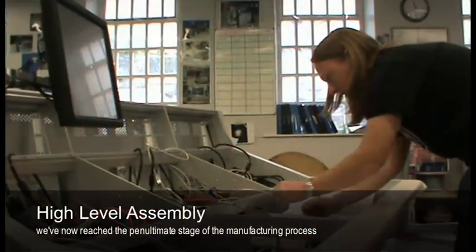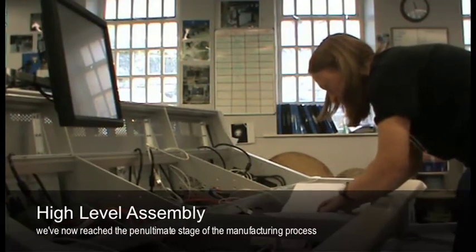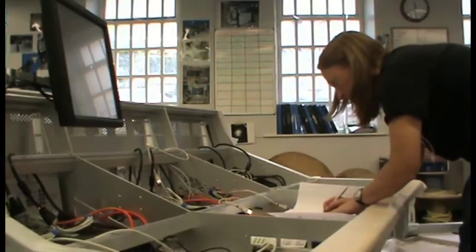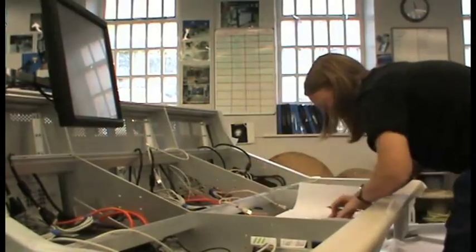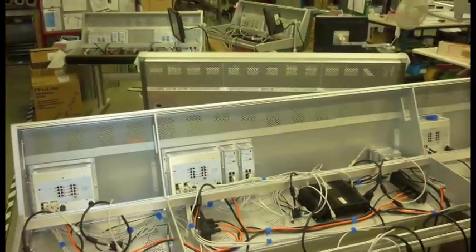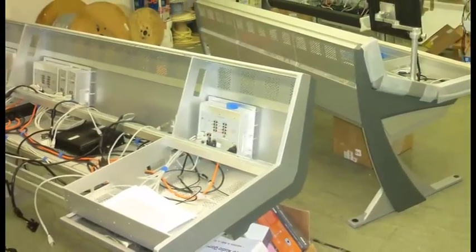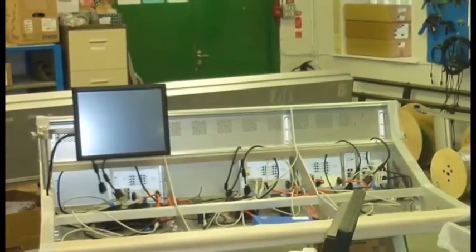The next stage is higher level assembly. This incorporates the wiring department, where the metalwork built earlier in the engineering department is built into the frame sections of the final console. Also in this department, the custom wiring required from the rack-to-console wiring is put together, along with any custom wiring required by the customer and the end configuration.